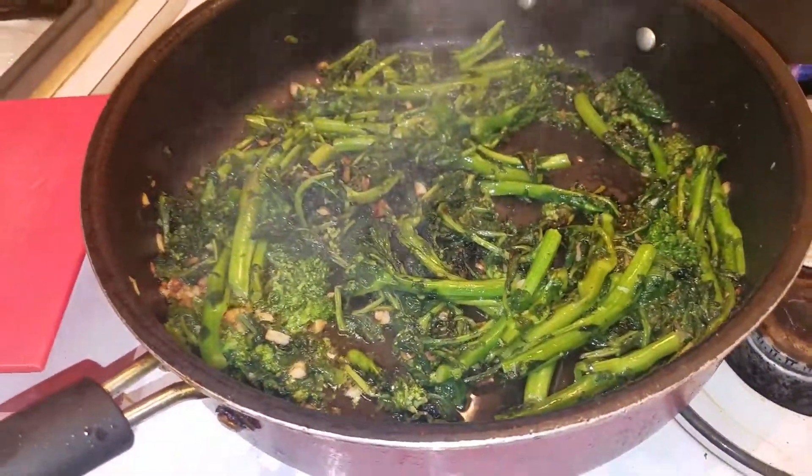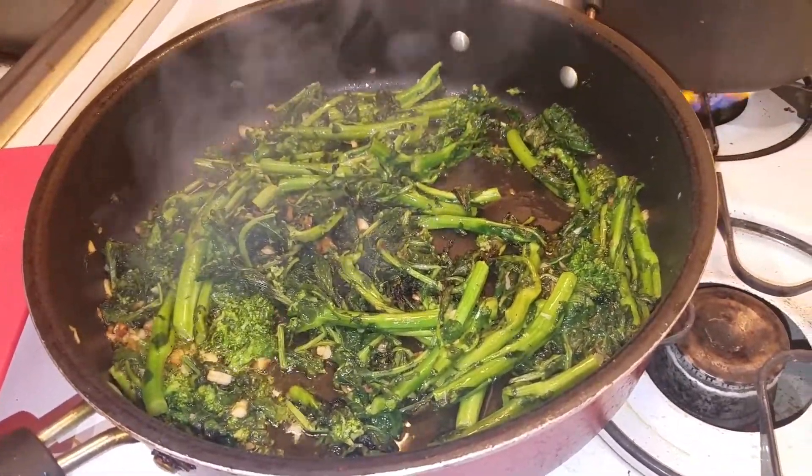Back to the broccoli rabe. Look at that — is that ridiculous or what?